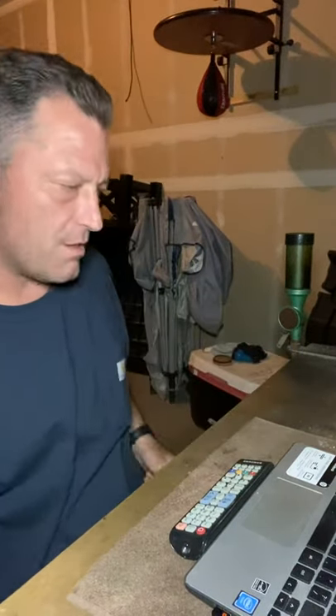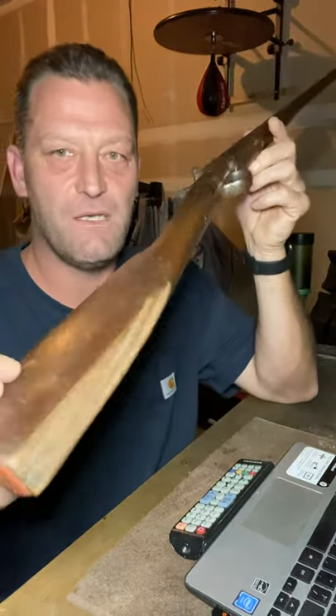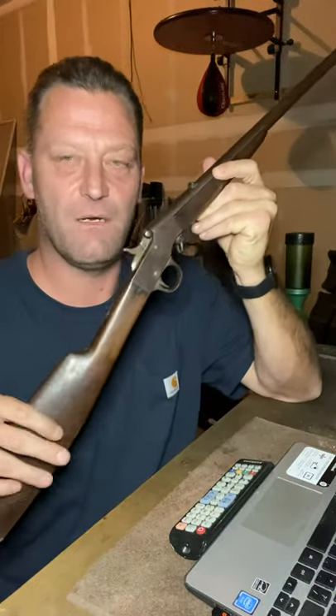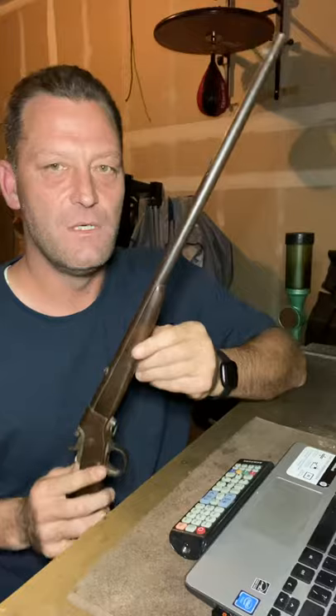I don't mean to bombard the page with videos tonight, but since I spoke on it, here's the other little .22. The buttstock's busted. I want to get an original buttstock. It is a Hopkins and Allen 722 single shot.